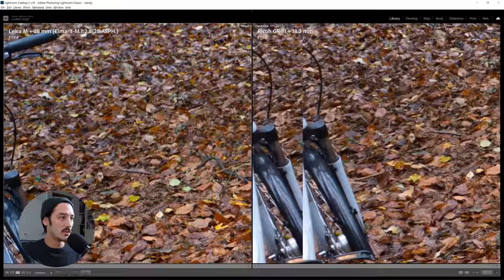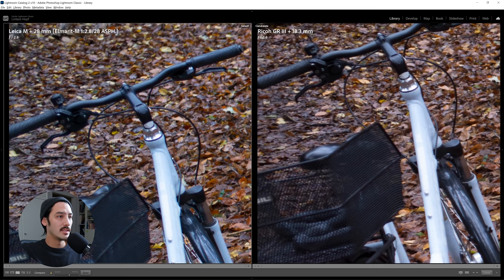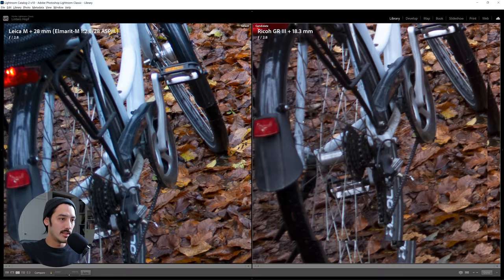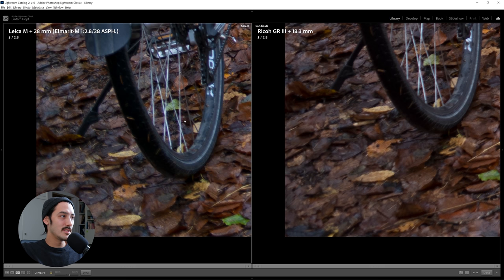Let's check the corners — going to the left side. Here you can see that the GR gets softer than the Leica lens, which you can also see on the seat. And going to the extreme left corner — yeah, this looks equally bad. Obviously I'm shooting wide open and the focus point is much more in the distance.